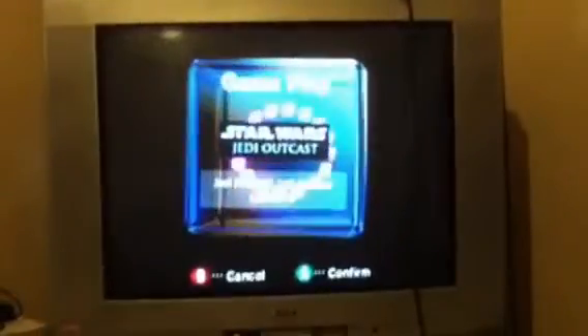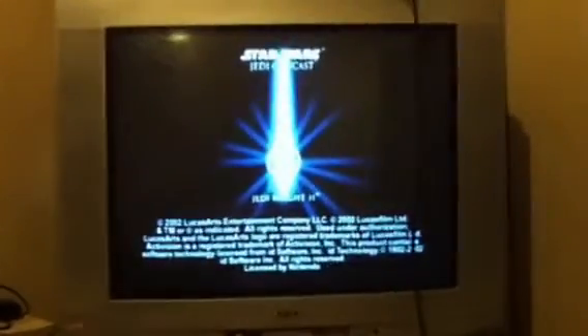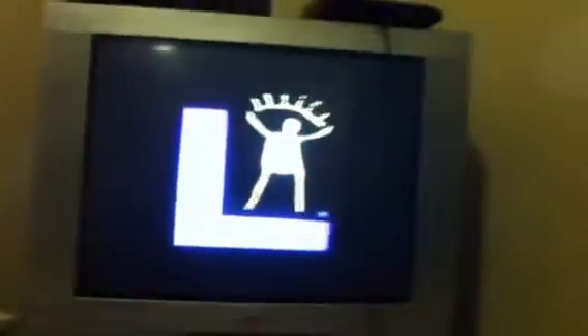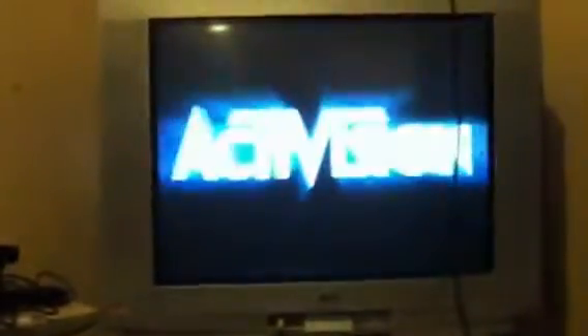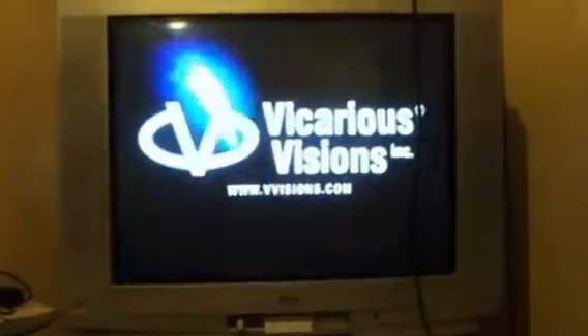Let's see what we got here — and here we go. So I'll just give you something quick with this video, maybe just the intro. Right now it's playing really really good. There's nothing wrong with the disc — there's no skipping, no stuttering, no stops. And there we go — Star Wars Jedi Outcast.